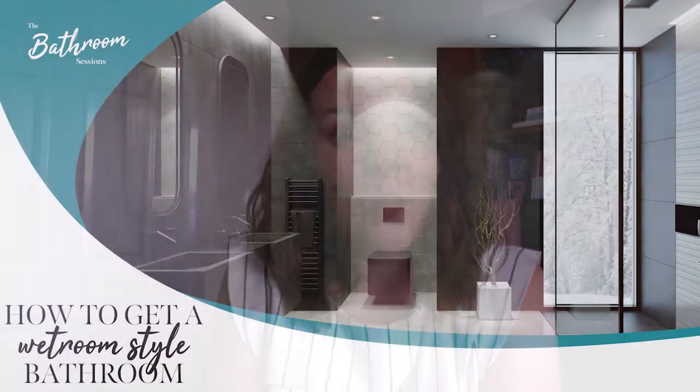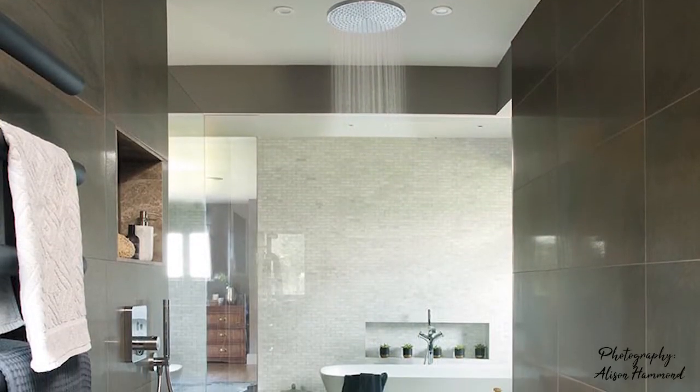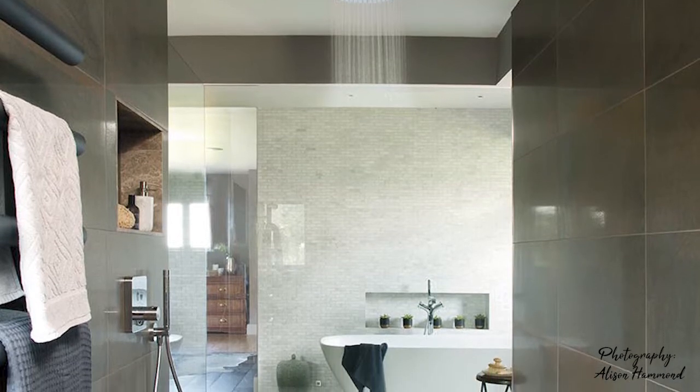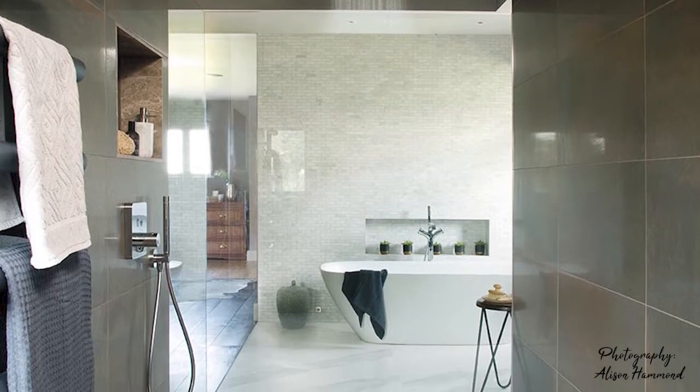Today we are chatting about tips and tricks for creating a wet room or wet room style bathroom in your house. Shall we start by explaining what goes into a traditional wet room — a fully waterproof space and how you would go about creating that? When you say a true wet room, what that used to be is that you have a shower drain in the floor and the whole of the bathroom or area is tiled, with a slight gradient in the floor to go back to that drain to encourage the water to go back to it.